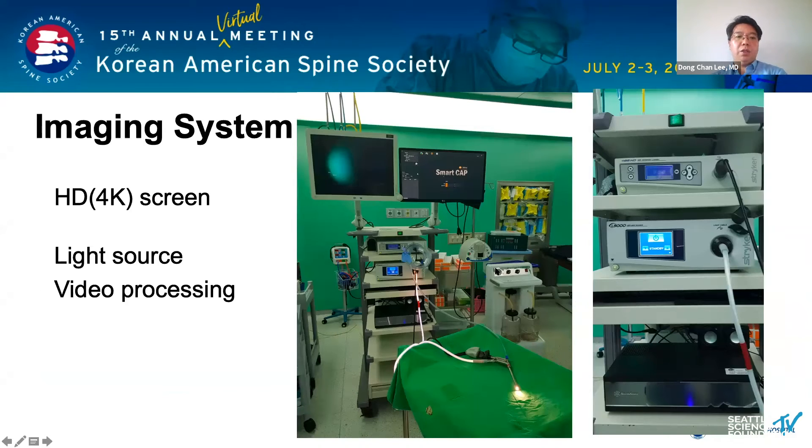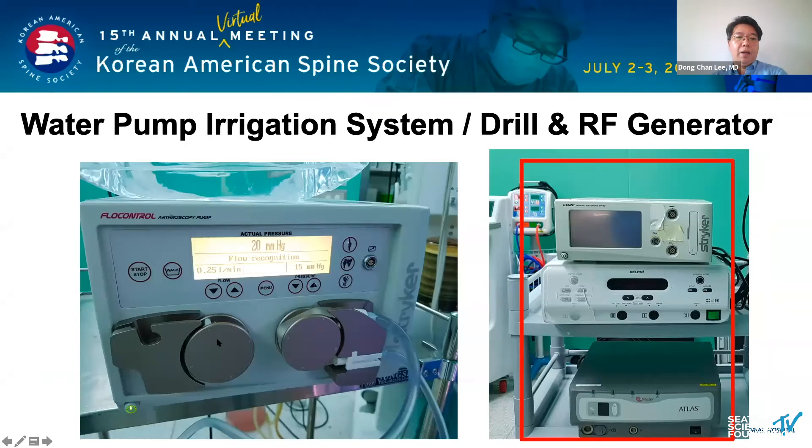This photo shows the imaging system. The imaging tower consists of an HD screen, light source, and video processing. I usually use the continuous irrigation system. Initially, it is set to a flow of 0.25 mL per minute and a pressure of 15 mmHg. If the vision is poor due to bleeding, the pressure can be increased to 25 mmHg.